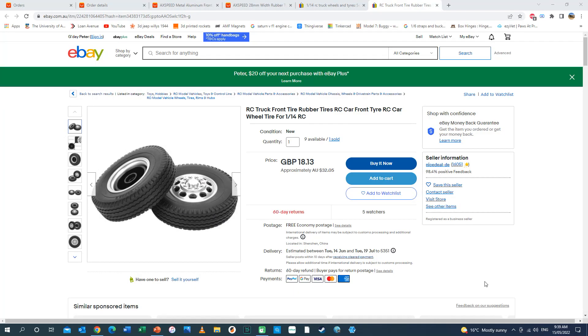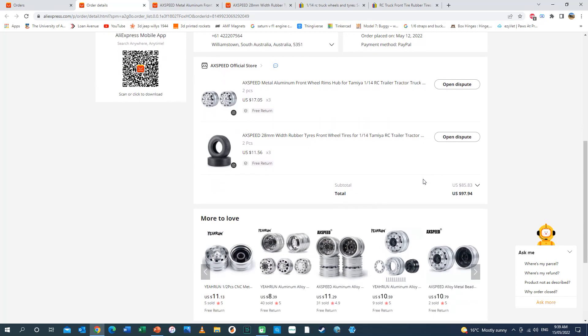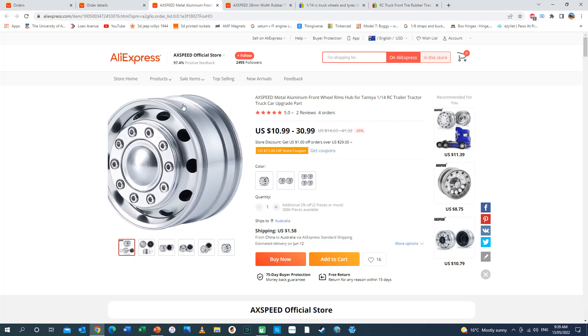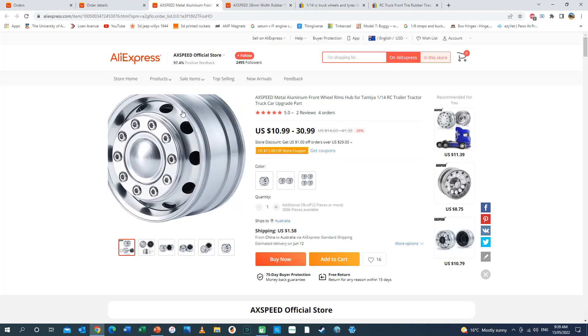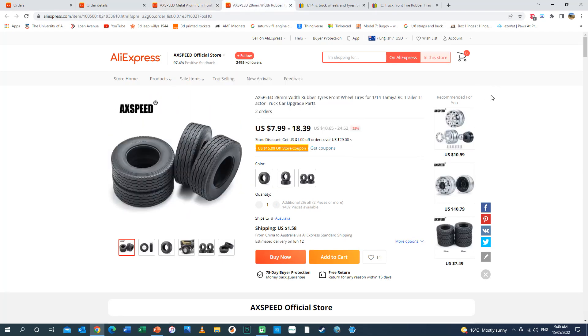I spent a lot of time on the internet looking for wheels and tyres and I found quite a few like this here, which are 1:14 scale designed for radio controlled trucks. I couldn't find anything exactly right, but I did eventually on AliExpress come across a set of wheels and tyres that I'm happy with. This is the wheel — it's not exactly what the wheel on Fab 1 looked like but it's close enough, and it could actually be easily modified if I needed to. And this is the tyre to go with it.